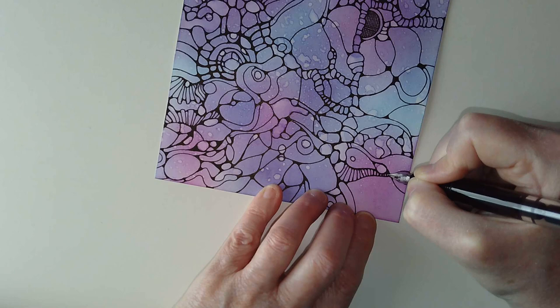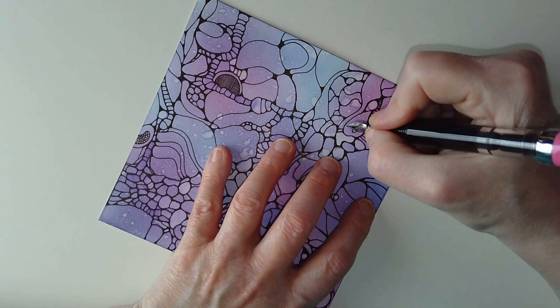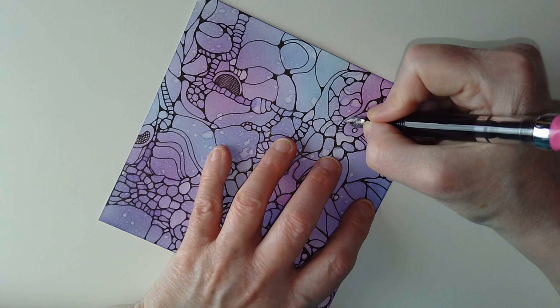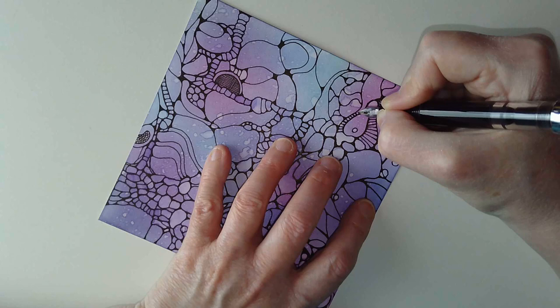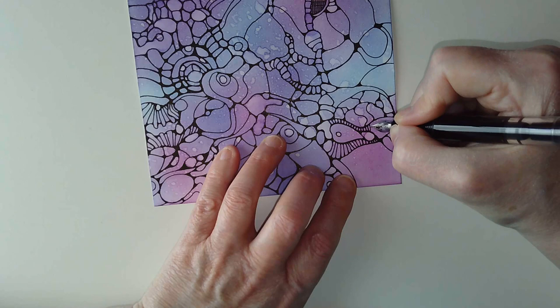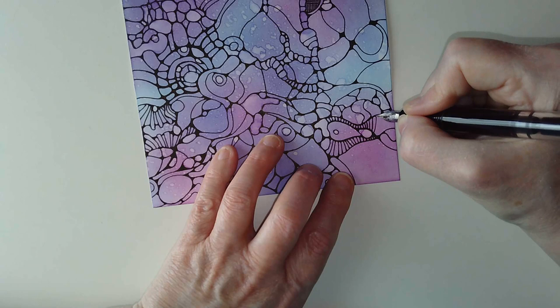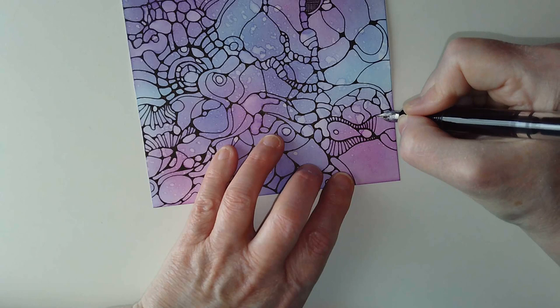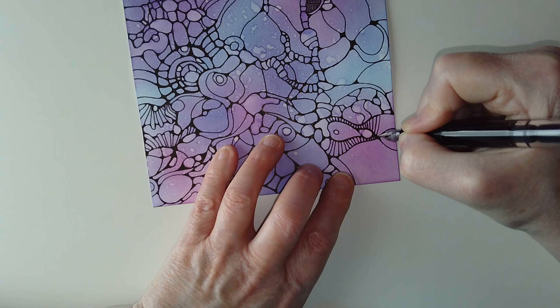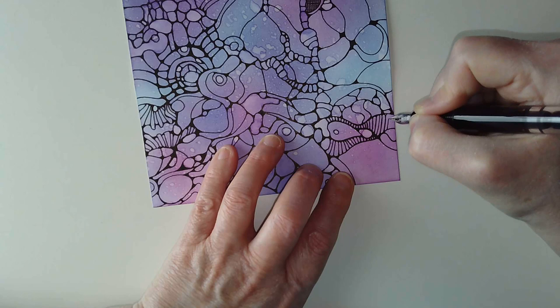Distress Inks aren't the only water reactive inks on the market - many different companies have variations on the theme with their own colour palettes. I think Lavinia Stamps have a lovely set. Perhaps when my Distress Inks have run out or dried up I may look at getting some of those. But use what media you've got that you can create a colourful background with. I'd veer away from coloured pencils though, unless you've got a pen that can draw on them without being ruined.